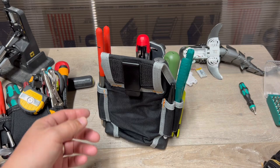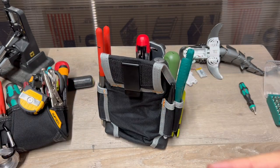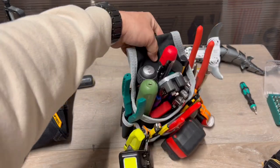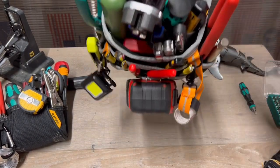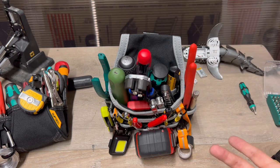It came with a belt, which is cool. So you can feed it through here around your waist. I'm thinking this is just going to be something to grab and go, and that's kind of what I am.